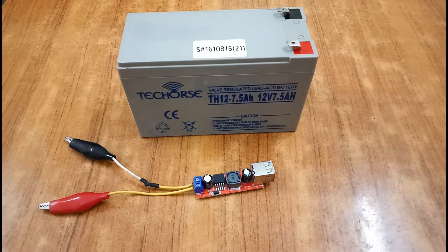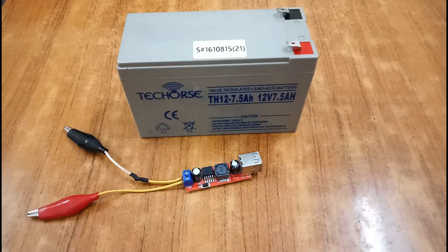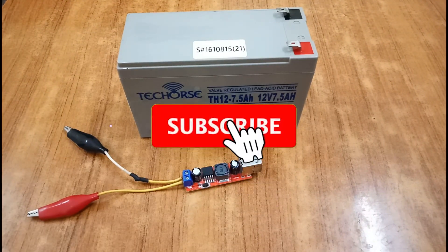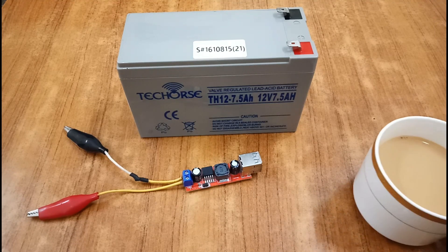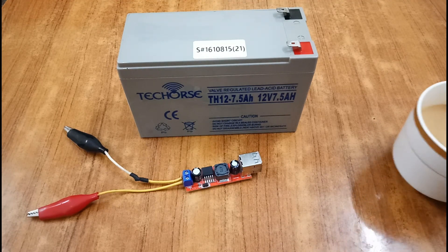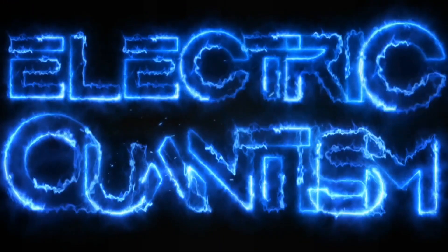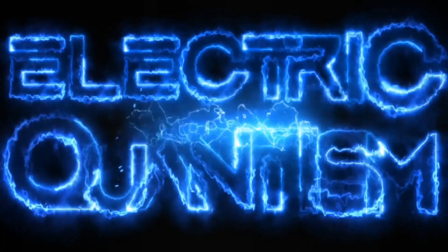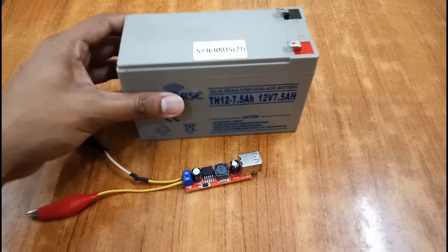Hi, welcome to my channel. Today I will teach you how to charge your phone or power bank with a 12 volt battery using this module. Watch the complete video — I will teach you the whole process step by step while having a cup of tea. Let's start.